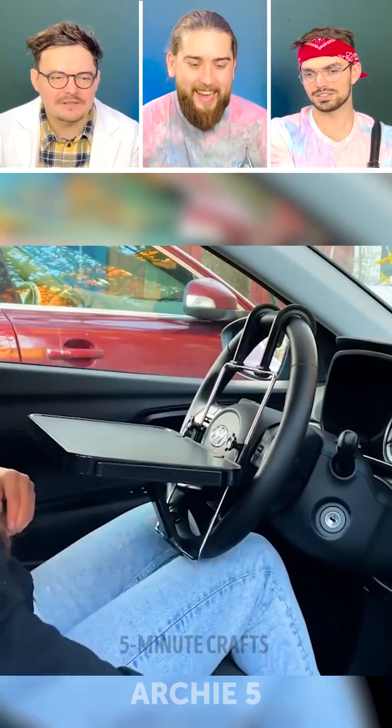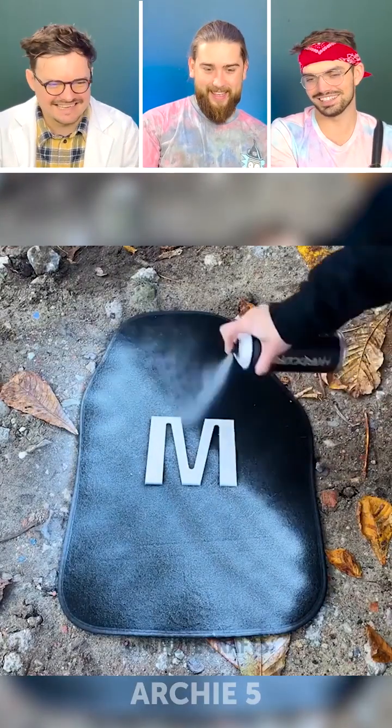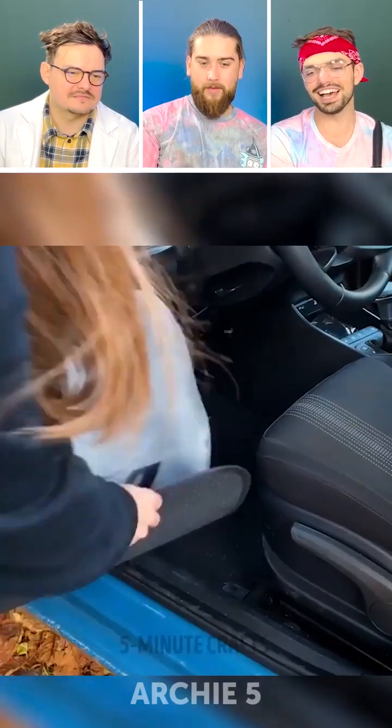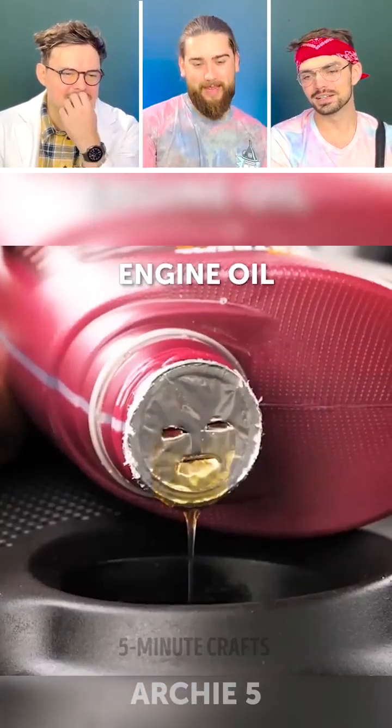What is this? There is a table in your car. But why? Because now you can eat your McDonald's. But why?